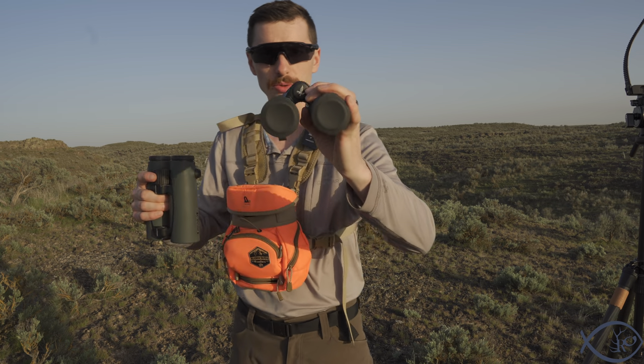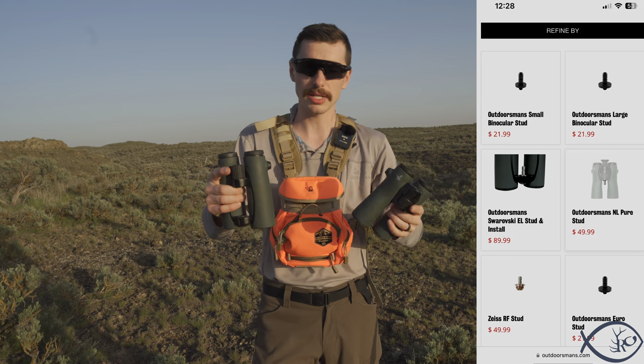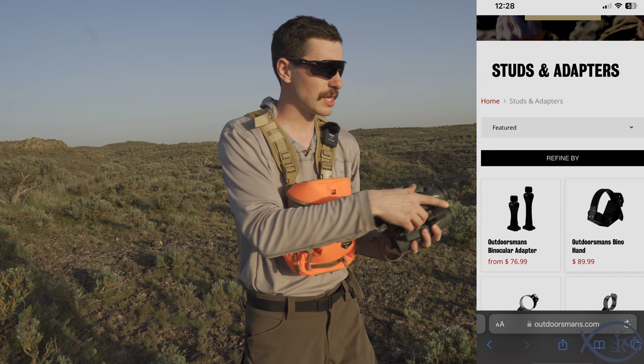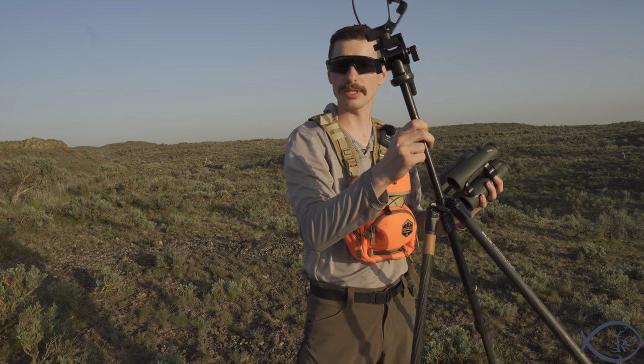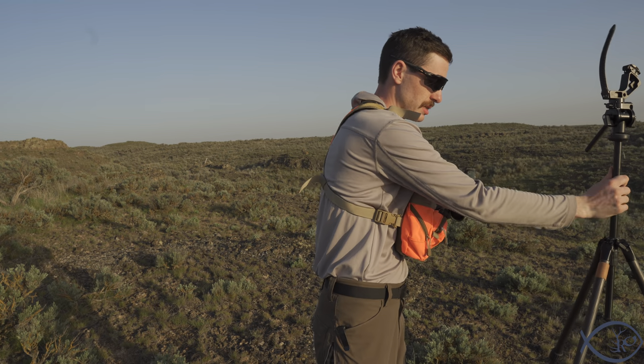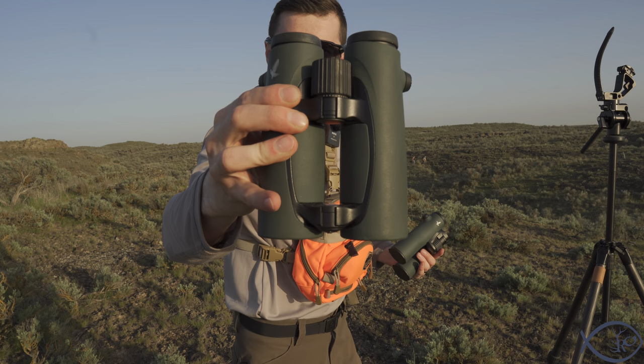One thing to keep in mind is you can pop the cap off the front of the NLs and put on a stud so you can hook them straight into a tripod. On the ELs, I'm using a vino hand from the Outdoorsman's because of the front bridge design — you'd have to send it to the Outdoorsman's to have it modified, or you're stuck as-is. I just use that adapter so I can use any binocular without needing studs on everything.